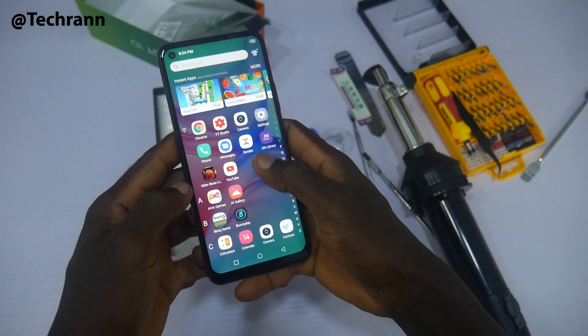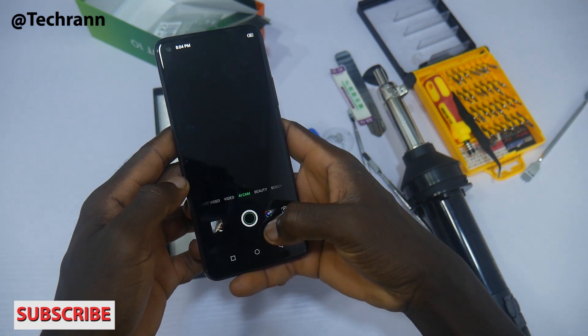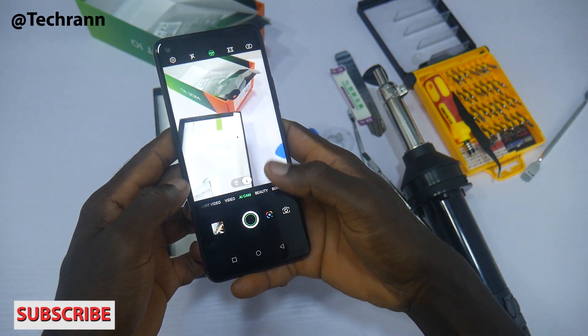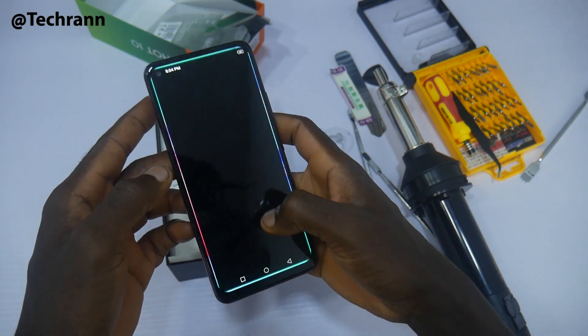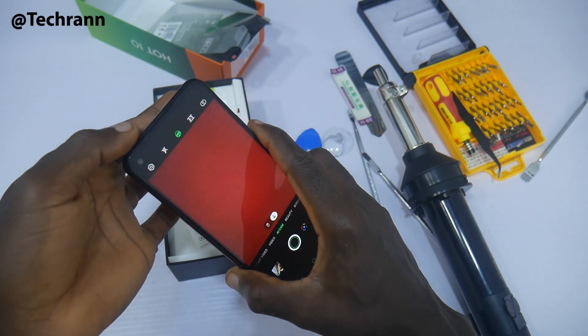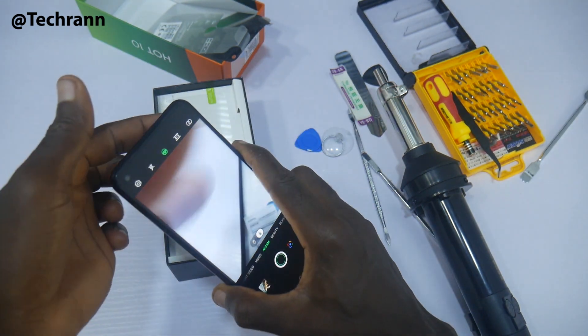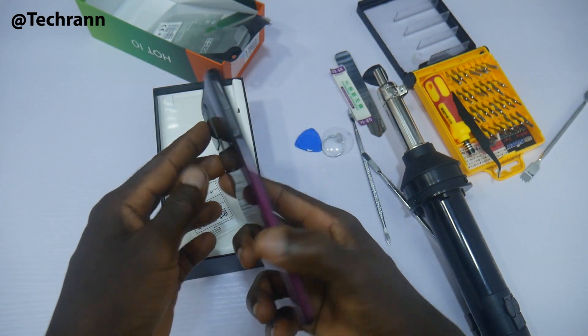The Mediatek Helio G70 is a gaming chip, but let's see if it gets heated up quickly. One quick fact: of the four cameras placed at the back, only the 16 megapixel main camera actually captures anything. Covering the lenses with my finger, you will notice only the main camera works.